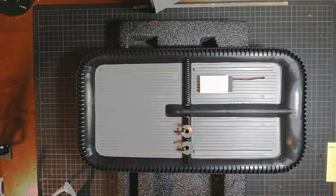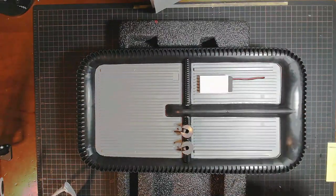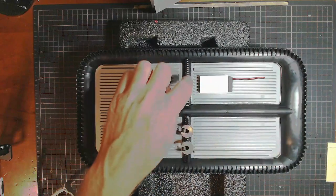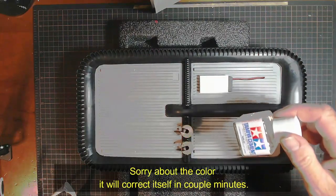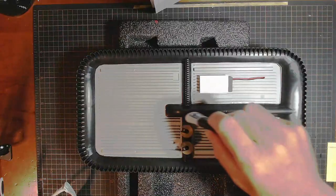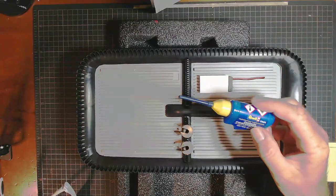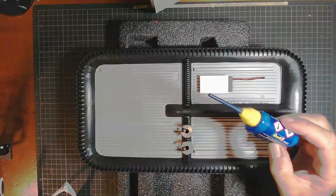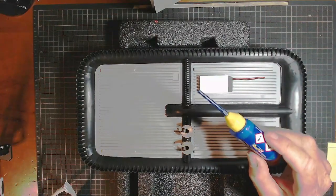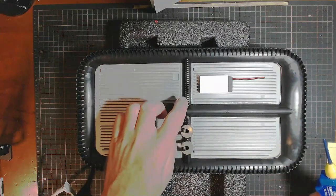I'm in the process of gluing this down and having a little bit of difficulty. Rubber and plastic don't seem to want to grip too well together. I started using some Tamiya cement and put that down, but it didn't adhere at all. So I ended up using a bit of CA glue — ran that on the bottom and put that on — but it wouldn't grip either. So I ended up using my Revell contactor, and it seems to be working, but of course it dries slower.